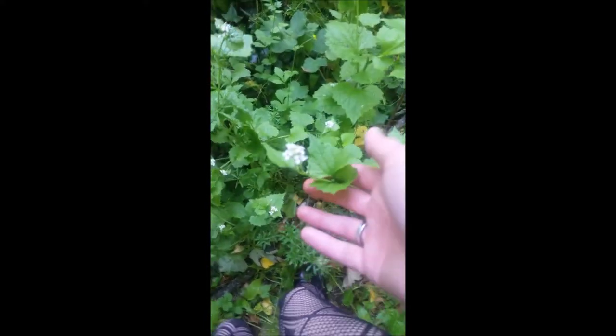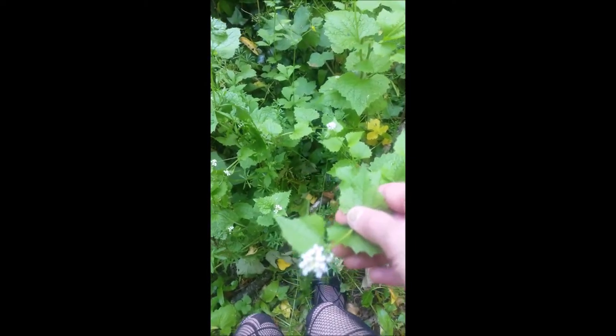Here we have a nice one. We've got this little clump of white flowers on the top, and the leaves are also very distinctive: serrated, kind of mid-green, triangular.